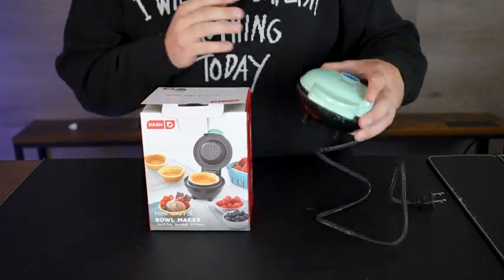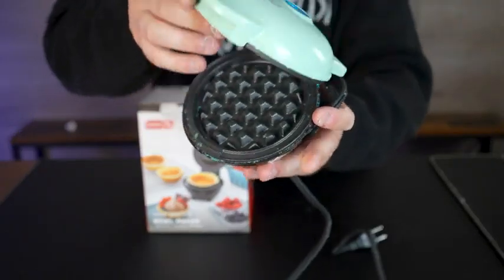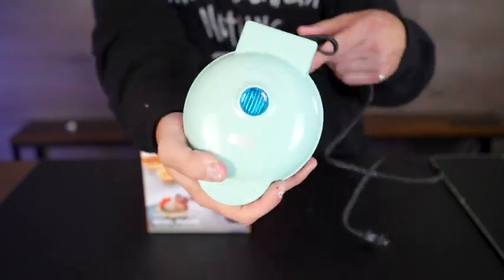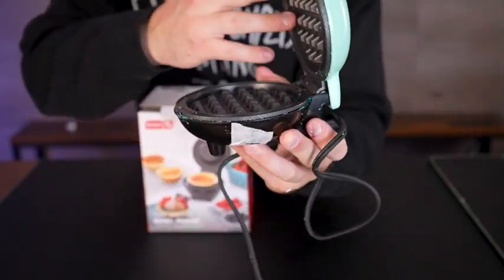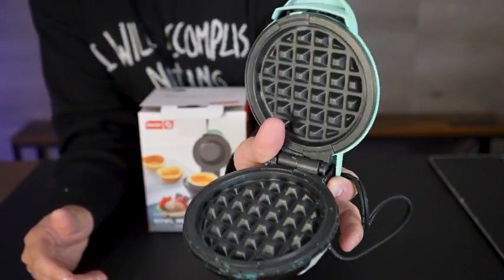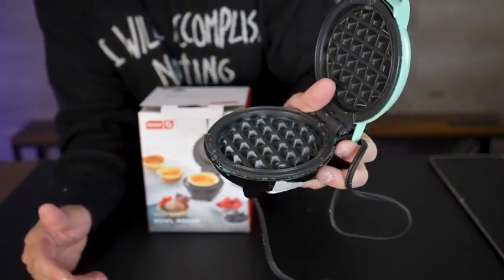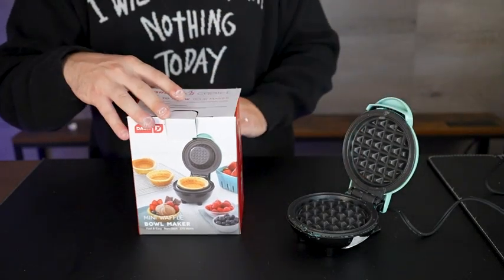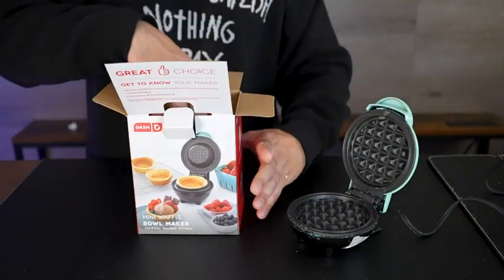Today we're comparing two different kitchen waffle makers. We have this super mini small waffle maker — look how cute that is! This is from Dash, you just plug it in, it's turquoise, non-stick. Fill it up with just a tiny bit of batter and you get these really cute little waffles. I used to make them with food coloring as well and you can make different color rainbow ones and stuff like that — really cool.